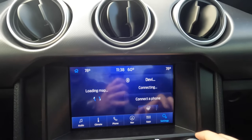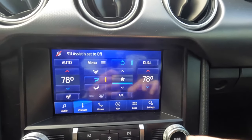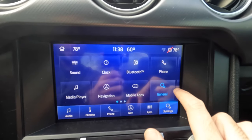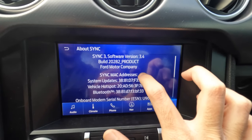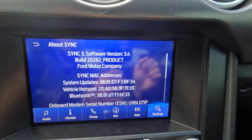We're going to make sure that it is a Sync 3.4 system. What you're going to do is come to Settings, click on General, then scroll down and go to About Sync — and you can see you've got the Sync 3.4 system right here.